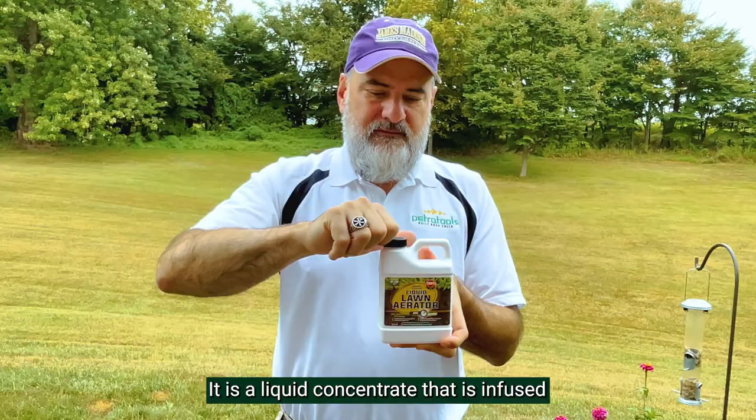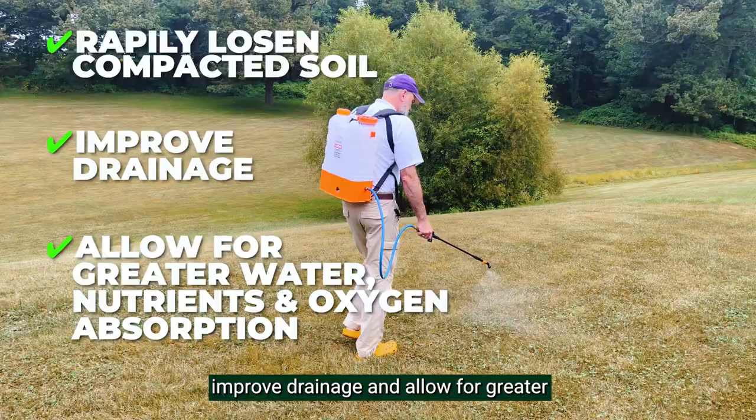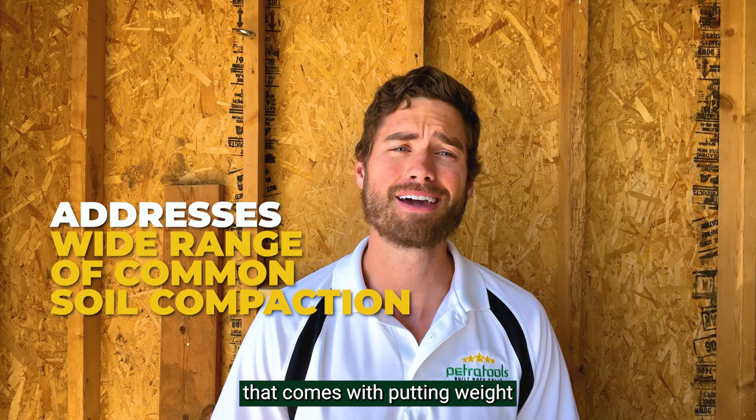It is a liquid concentrate infused with our proprietary blend of ingredients to loosen compacted soil rapidly, improve drainage, and allow for greater nutrient, oxygen, and water absorption. It is an anionic soil amendment agent that addresses a wide range of common soil compaction problems that come with putting weight on the soil or clay-rich soil.